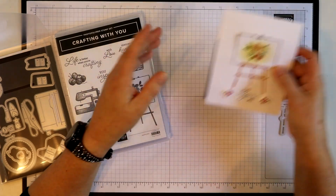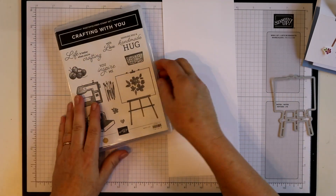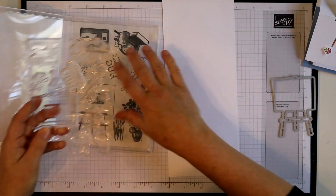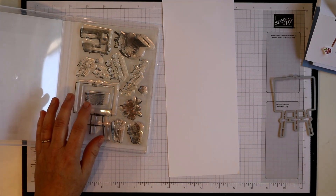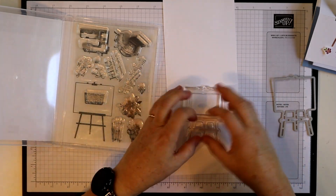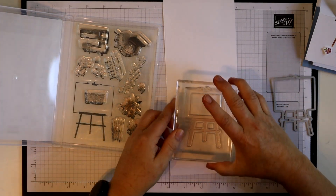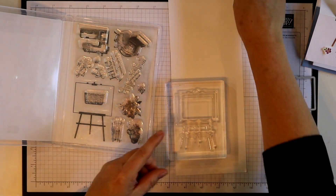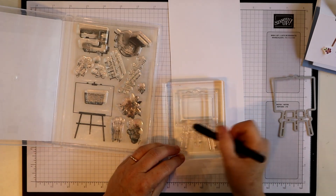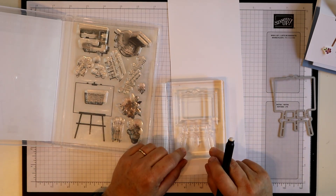We are going to start with this stamp here. A tip for you while you are doing this: if you are using the photopolymer stamps and you find that your ink is kind of beading up on the stamp and you don't get a really great image, what you might want to do before you stamp — especially with a brand new stamp set — is take an eraser like one of these retractable ones and erase over the whole surface of the stamp.